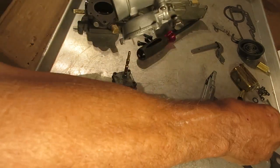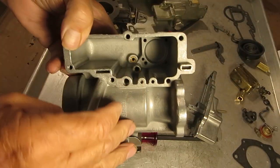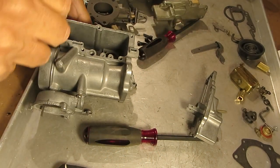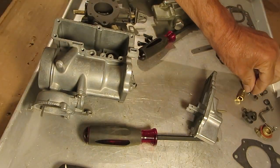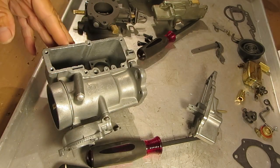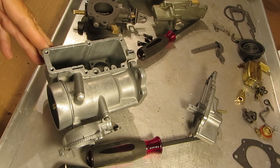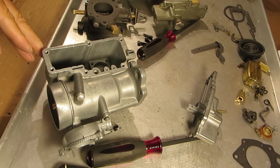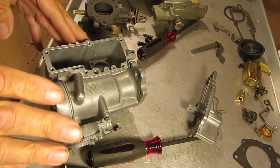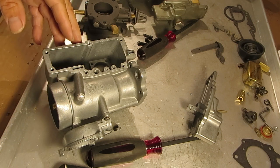That's how that extra squirt of gas gets into the carburetor. Now that check ball is in there so that when you're not accelerating, the check ball will be seated and won't allow vacuum from the carburetor to suck fuel through the accelerator pump discharge. It only opens up when there's pressure on it — the check ball lifts up and allows fuel out into the discharge.